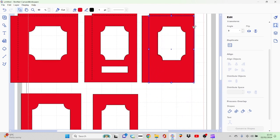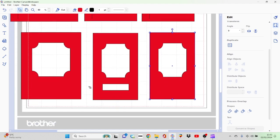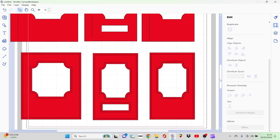Now we've got to use the offset to create the mat. I'm going to go to offset, use inward, and change the corner shape to a bevel. I think 0.12 should do it — and there are the mats created. If I color that in I can show you. We need to divide these first, then move them, then use the offset and divide again so the mat sits on top. I can go ahead and group these so I can move them off the page.